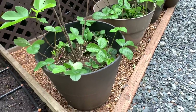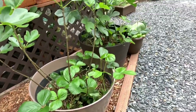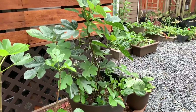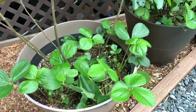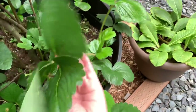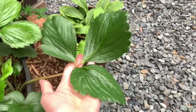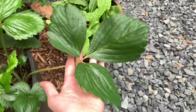Some fig trees in the 20-gallon pots are doing so well. We have honey figs and desert king — not sure which variety is which because I did not label them. These were gifted to us from my aunt and uncle. I also planted some strawberries at the bottom of the pot as a temporary home. Oh my gosh, look how big this strawberry leaf is — it's got to be at least eight inches across. That's probably one of the biggest strawberry leaves I've ever seen.